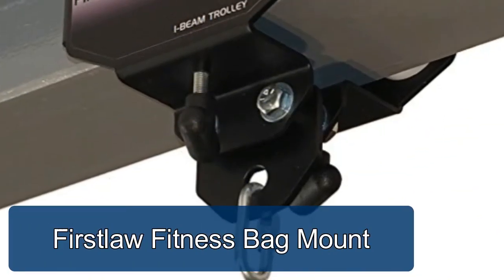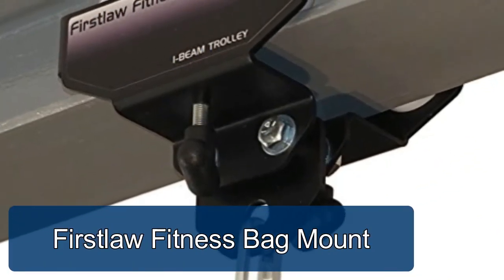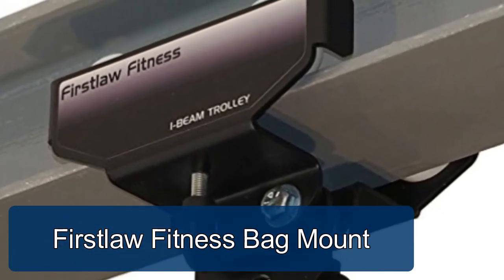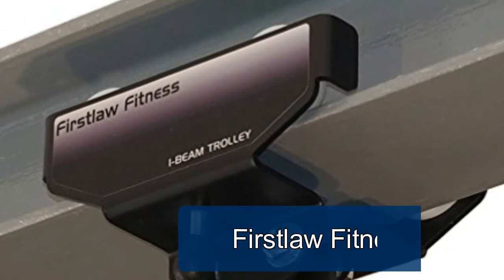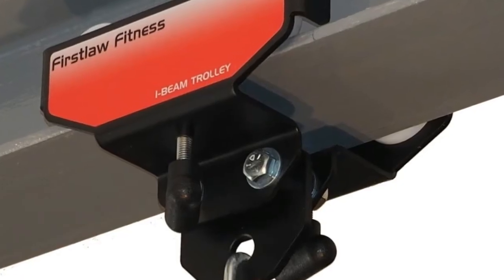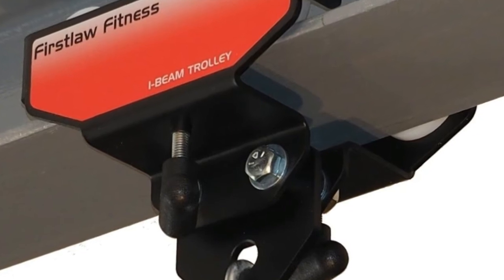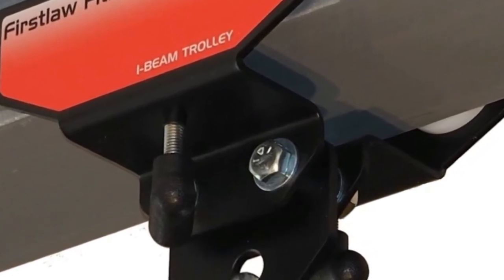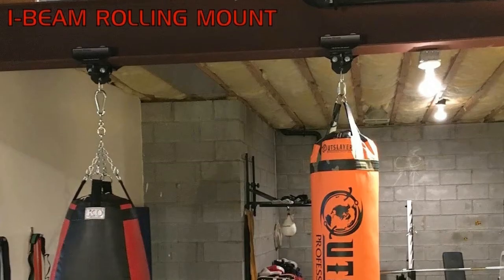The First Law Fitness i-beam rolling punching bag hanger is perfect for mounting a heavy punching bag to your steel i-beam. Designed for heavy bags up to 300 pounds, the i-beam rolling mount rolls smoothly along just about any size i-beam, and the dual brake system locks it down tight.